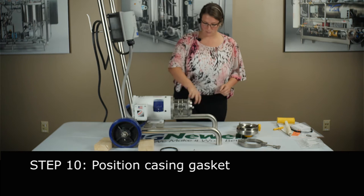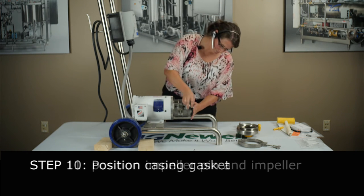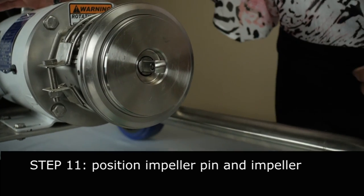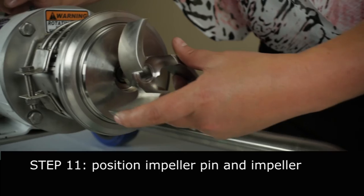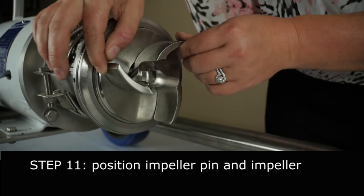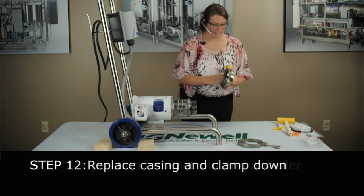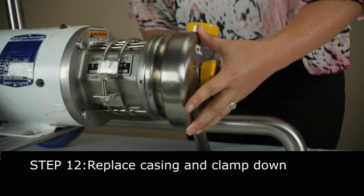Now put your new casing gasket on. Put your impeller retainer in — turn your shaft horizontal again, put your impeller retainer in there so it's flush. Then put your impeller on. Turn this 90 degrees until the impeller locks in and it's holding. Now put your casing back on, and with one hand put your clamp back on. And you're done.